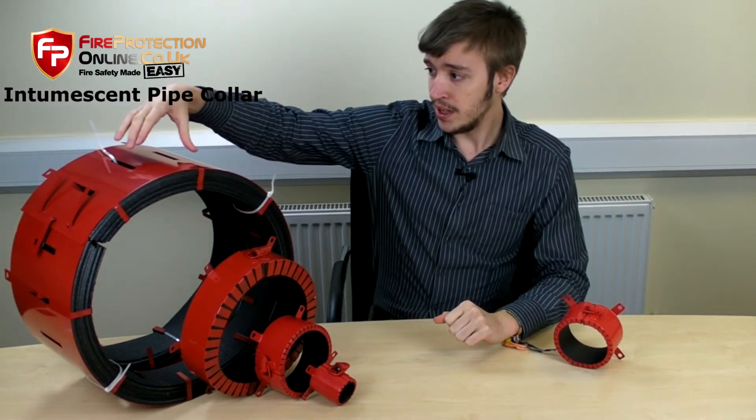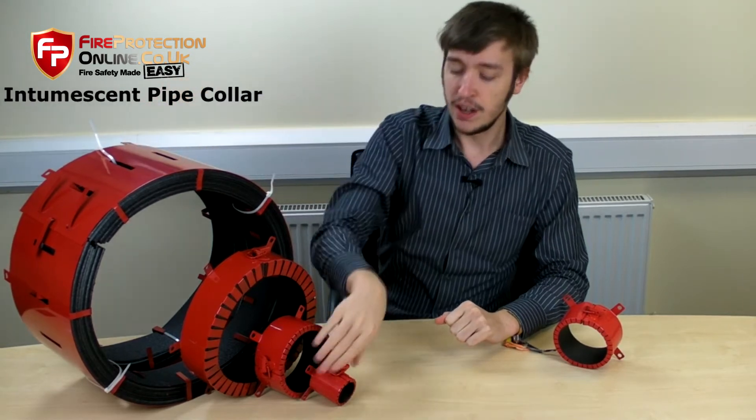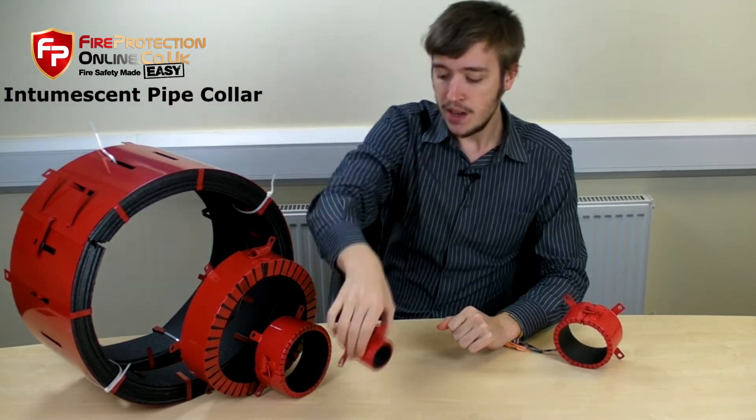As you can see, we do them in sizes ranging from the very, very big right to the teeny, teeny, tiny. Our largest one is 355mm and it goes right down — there are loads of different sizes — right down to 32mm.